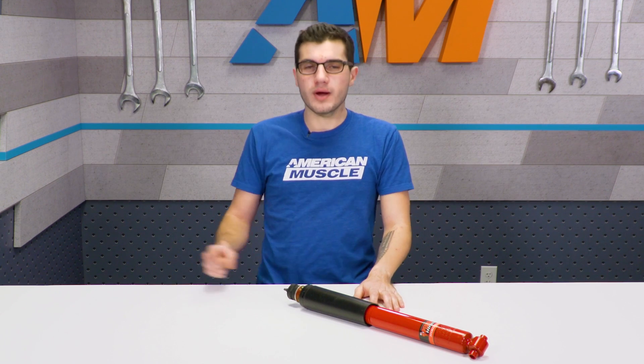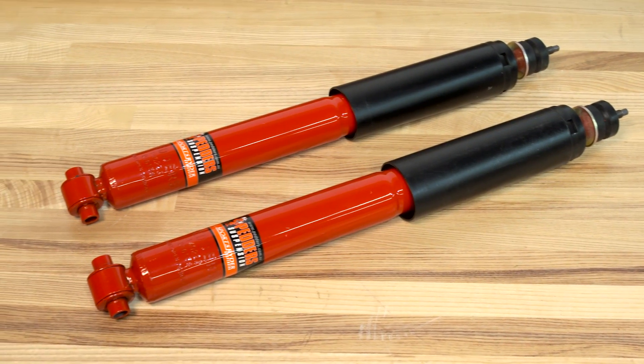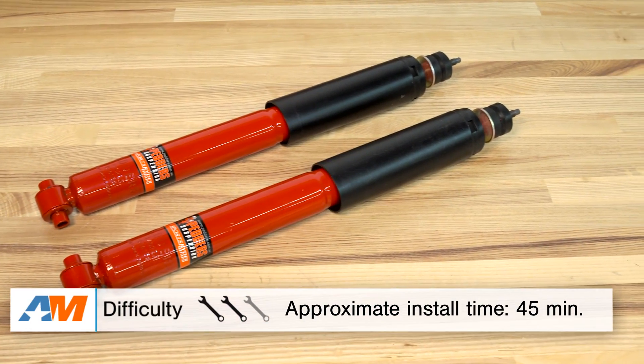Put the new Pedder's Sports Rider option into place, replace that exact same bolt, and tighten it down to spec. Then go right back up to the top of the shock tower and replace that bolt as well. From there, make sure everything's torqued down to spec, drop the jack stand from the bottom of the differential, put everything back together and you're good to go. Overall, about 45 minutes on the install — two out of three wrenches on the difficulty meter.